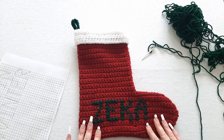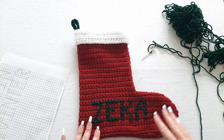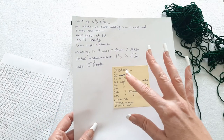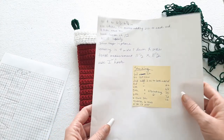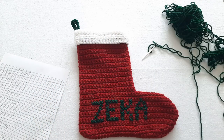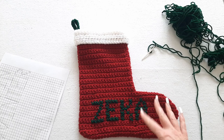If you want the pattern for the stocking, I do have a few notes that I took when I was making it. It's a little crazy that I can't figure out exactly what I was doing up here, so if you're interested I'll figure out what I did and write an actual pattern out for you. Just let me know in the comments if you're interested in the pattern for the stocking.